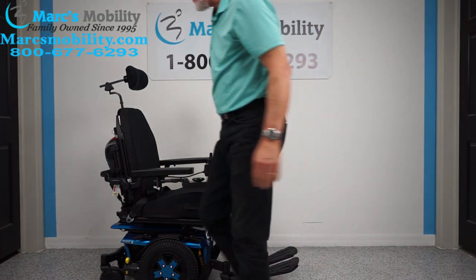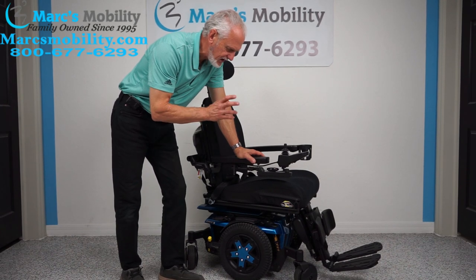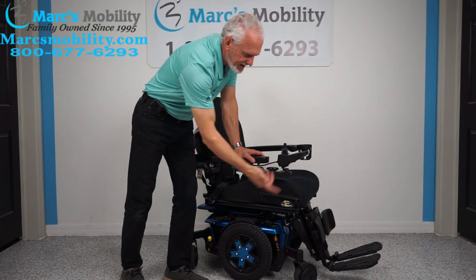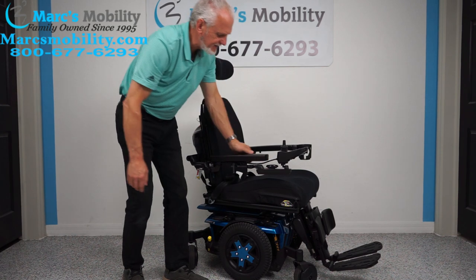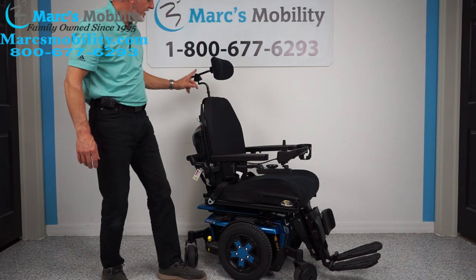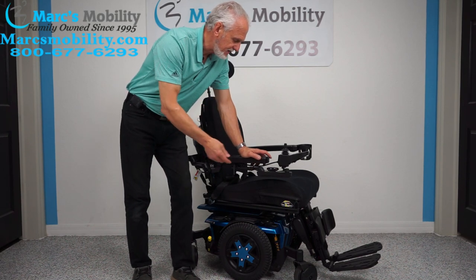Let's recap what we have here. We have a Quantum Edge 3 — the latest in technology, a fabulous high-end power chair. This one was used for about two or three months. It has electric tilt and electric feet, two electrical functions; the swing-away joystick; headlights and taillights; flip-up arms; memory foam cushion in the back and bottom; cup holder; adjustable headrest; full suspension; and the complete light kit. If you only need tilt and legs, this is a really nice one.